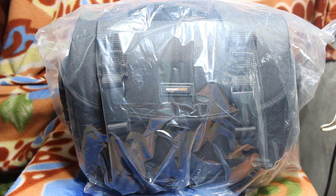Hi friends, this is Ikran. Today I am reviewing the Amazon Basics bag for DSLR. This is a large bag for the DSLR and it comes at ₹2,500 on Amazon.in. So let's check it out.